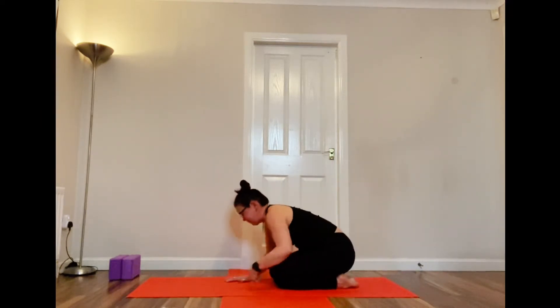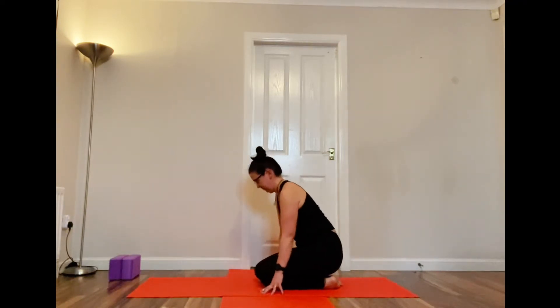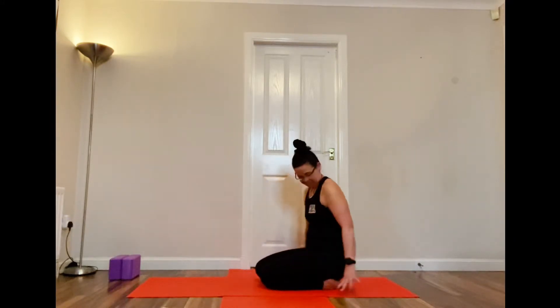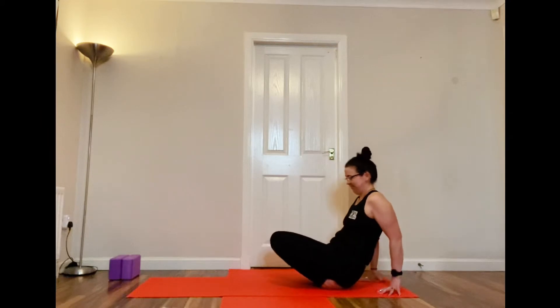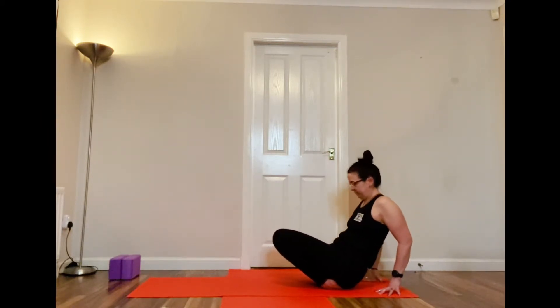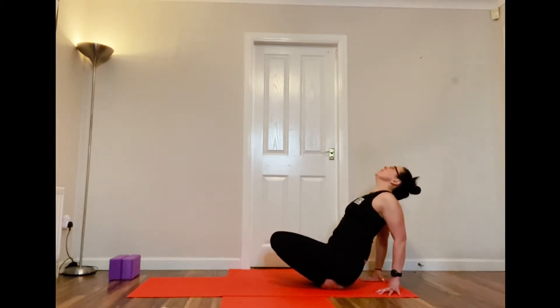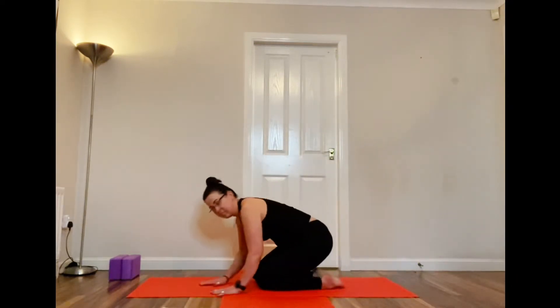Starting to think about coming up, taking your time. You've been down here for quite a few breaths and we're going to take advantage of this kneeling position to give a little stretch to our ankles. Lifting your knees up, hands behind you, keeping your feet underneath. Then lifting your chest up to the ceiling, really stretching that torso — raising the chest up and out.